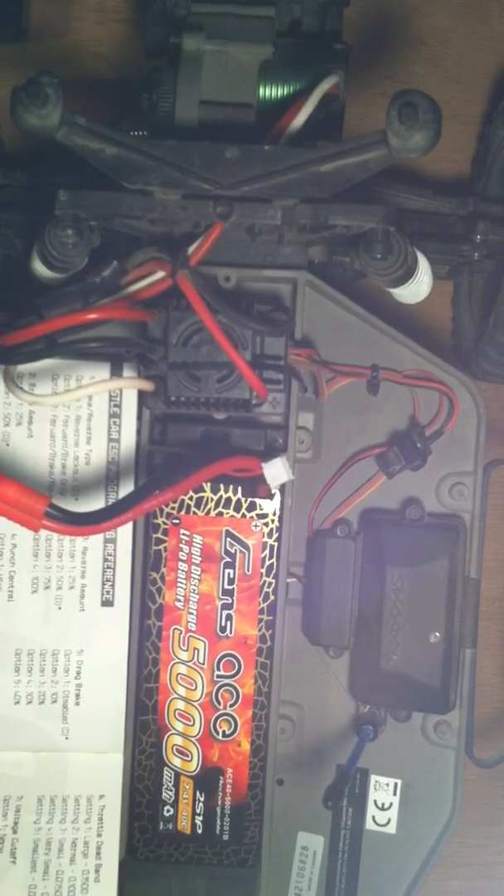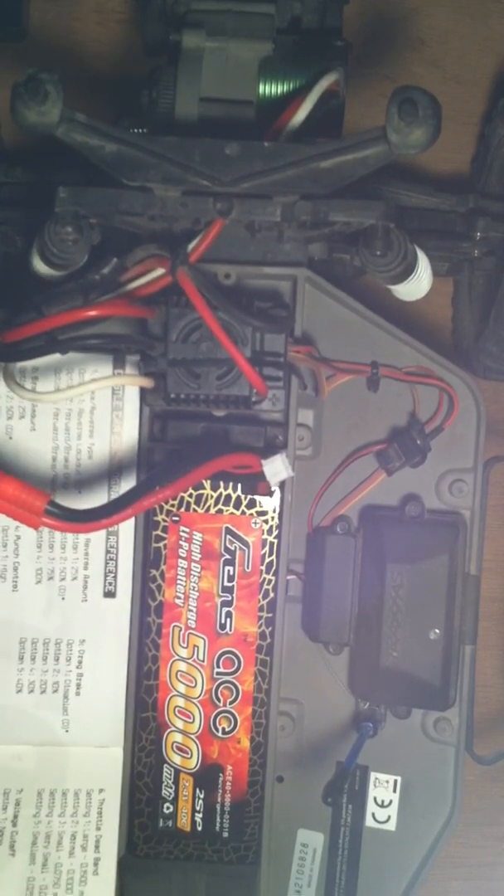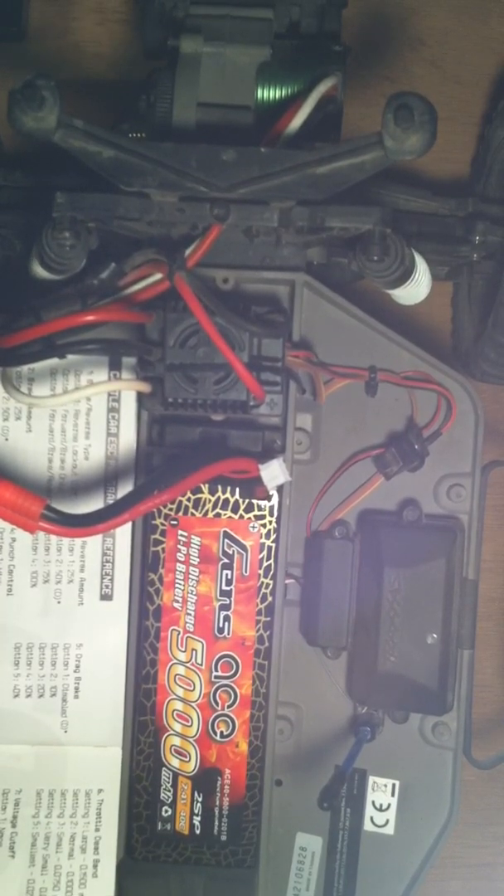So to recap what I did: brake and reverse type, I let it beep to one and declined it — that's the stock setting, the D's with the stars next to them that Castle puts for stock. For brake and reverse type I did option three, which is forward, brake, and reverse — I wanted all that because I'm a basher, not racing. For brake amount I did 50%, which is the second option and already set as stock. For reverse amount I let option two, which is normal. Then I waited on punch control to option five, which is disabled — it slows down the punch on how much punch you had when you first hit the throttle. And drag brake I turned off, so there's no drag brake.